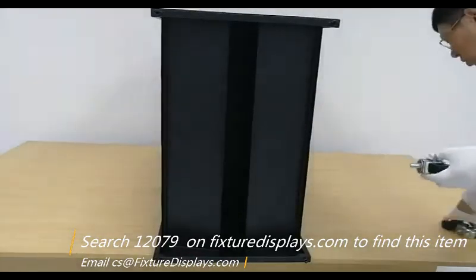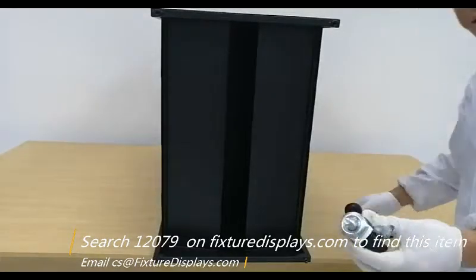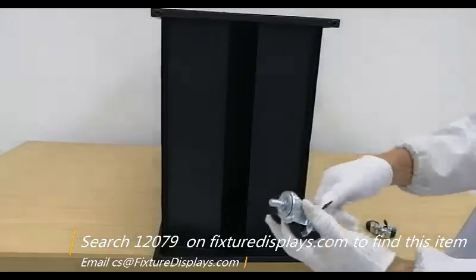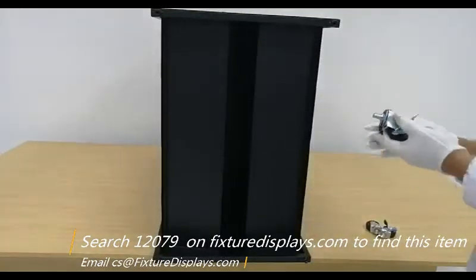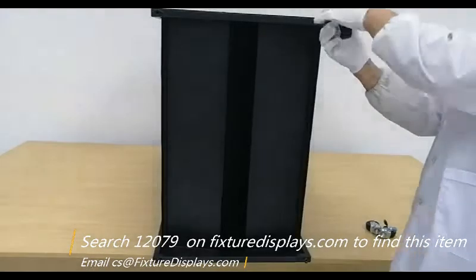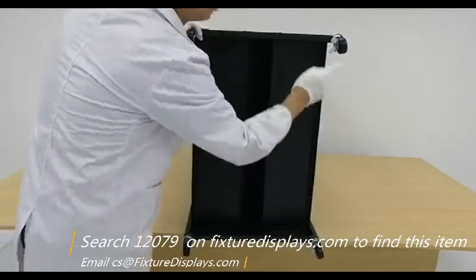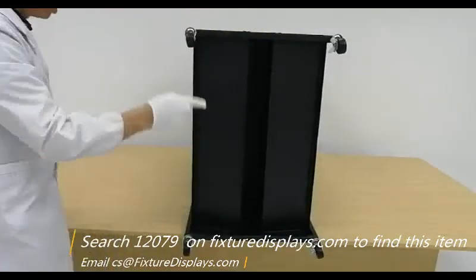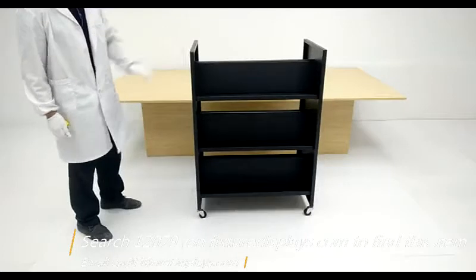We're going to install four casters. The casters are metal construction with a nice rubbery wheel. If your particular establishment has soft carpet flooring, you may want to consider contacting us to order larger wheels — that would make rolling far better.